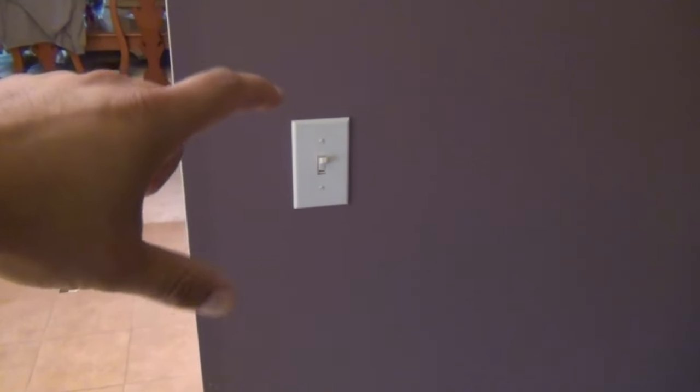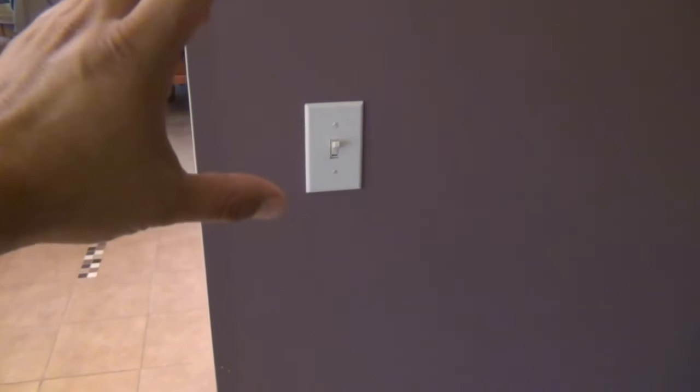So our problem right now is that this box here with the switches lacks a neutral wire. I'm going to show you why that is and how we can go about fixing that so we can get this to work for our project.